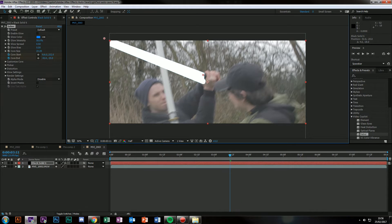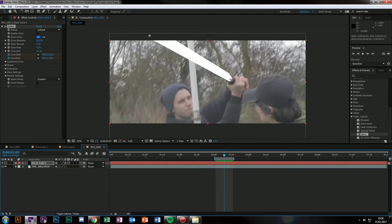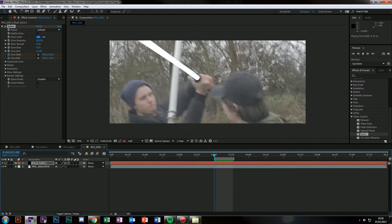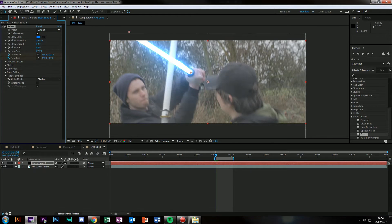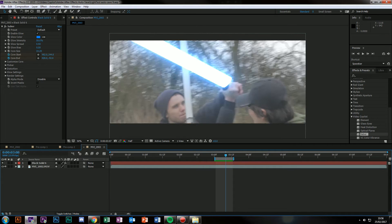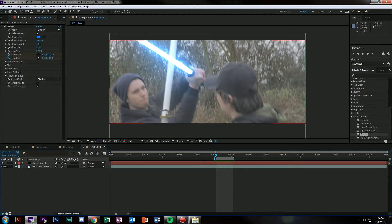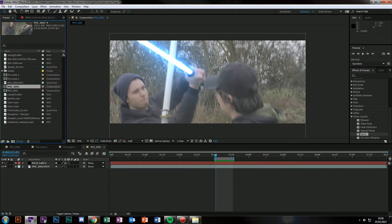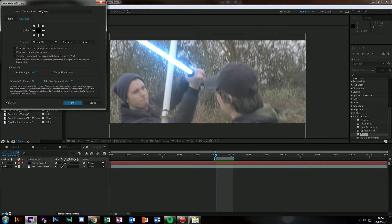So there we go — that's all I'll do for now. I'm going to hit N at the end and B at the beginning. Turn on glow again. Simple lightsaber. Obviously I've got really shaky footage and my shutter speed is incredibly different, so what I'm going to do is edit the comp settings here — composition settings, go into advanced and you have your shutter angle here.